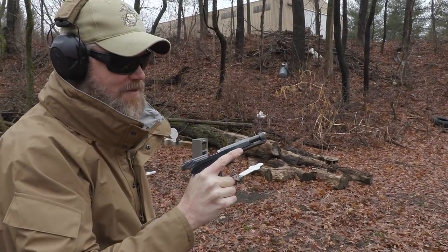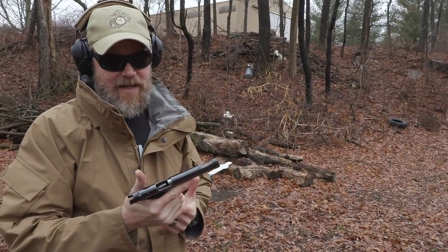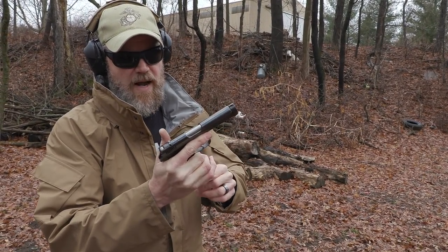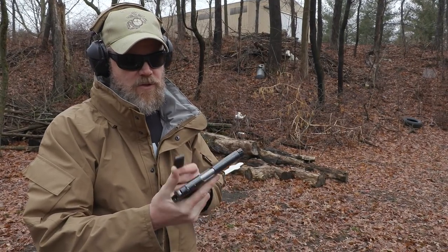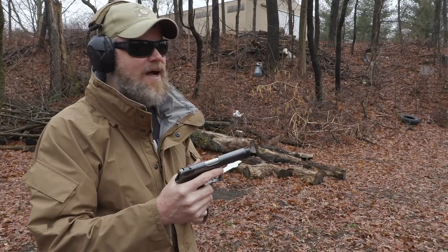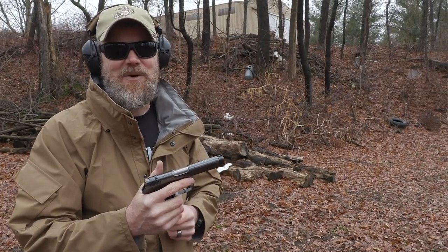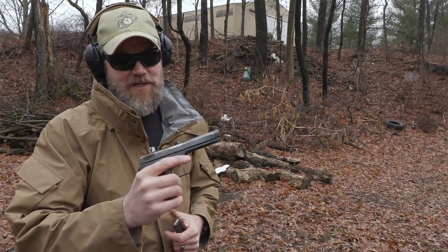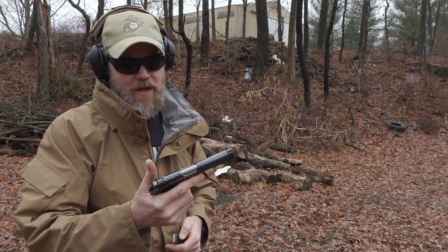It locks open on the last shot. Like a lot of guns of the era, when you go to pull the magazine out it lets the slide drop — just like the CZ 27 we recently featured. It will lock open on that last shot fired. I forgot the gun hits high, so when I was aiming at center of mass I sent one over the challenge target. I actually have to aim low to hit center of mass with this little gun — I haven't shot it in a long time. Let's load up some more ammunition.